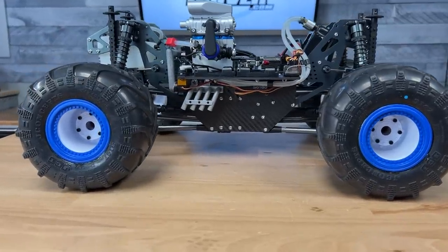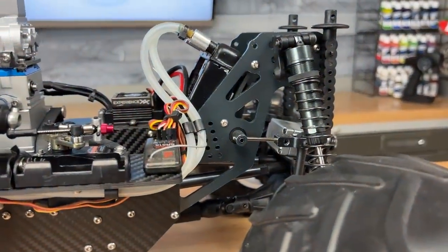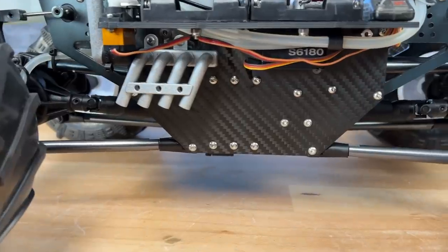To get this engine in here — because it's so long after everything is all said and done — I had to make the chassis of the truck myself, and I had to make it a half inch longer and a half inch wider just to fit everything in here. So that was one of my challenges.